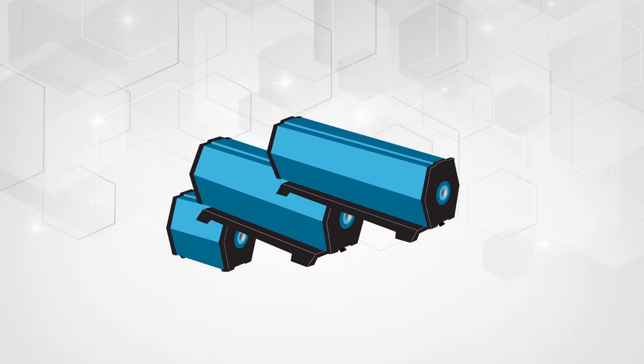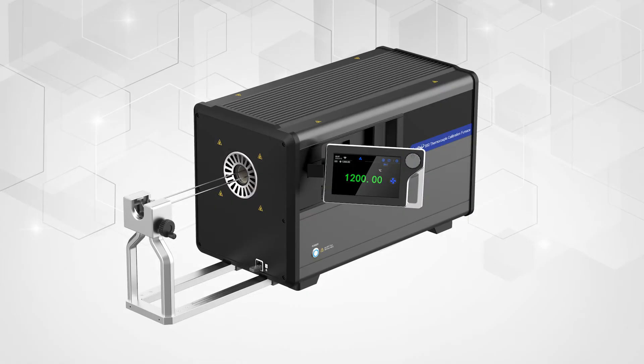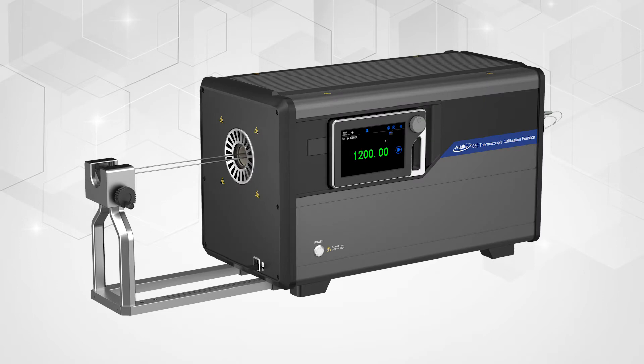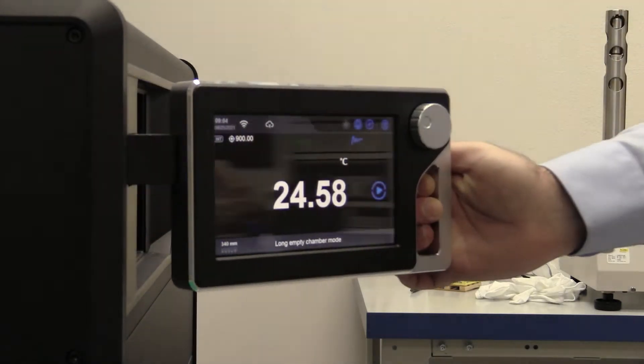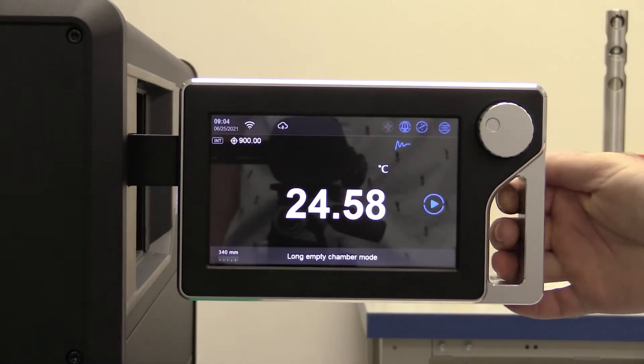Atatel brings a revolutionary and innovative technology that addresses the benefits of all three furnace types in a single, high-performance furnace — the Atatel ADT850 Laboratory Thermocouple Calibration Furnace — combining three furnaces into one by allowing you to select the setup from an array of nine unique modes.